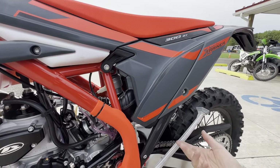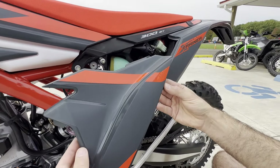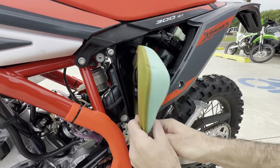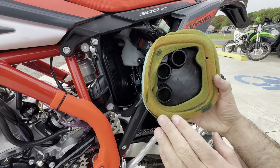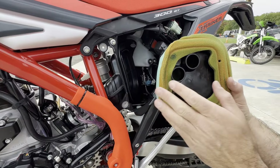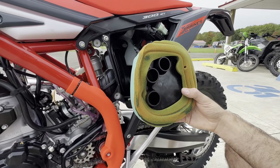One modification a lot of folks do right away — and jetting is not affected by this — is the air filter cage swap. Pull the air box cover off and here is the air filter. It's super restricted — only three air holes. That's part of the detuned power for the Cross Trainer buyer. But you can put the regular two-stroke air filter cage in here and that'll really open it up with a lot more volume into the motor. It's a $15 to $20 upgrade and it's highly recommended.